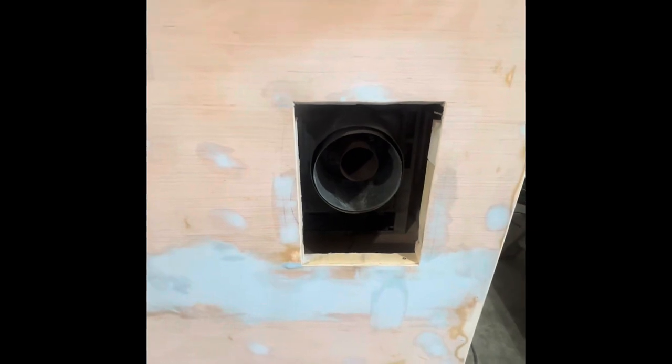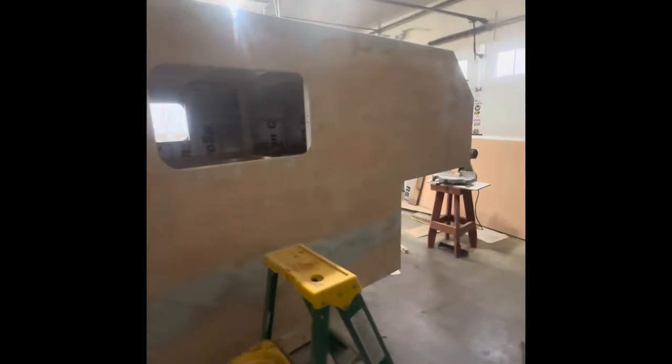That's the furnace. This is where the vent for the furnace will be, so I'll just glass up to the edges of that, cut out the inside, and attach the venting with just some butyl tape. Time to get cracking.